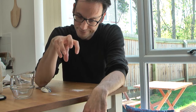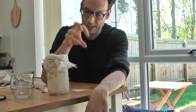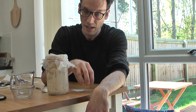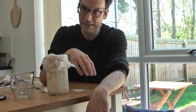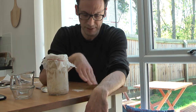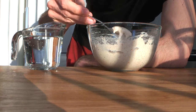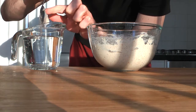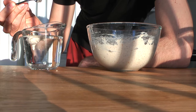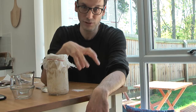To test if your starter is ready for bread making, take about 20 grams of starter, add 20 grams of water and 20 grams of flour, mix it, and leave it for at least four to six hours. Then take a little bit of that starter and put it in a glass full of water — if the starter floats, it means it's ready, and at that moment you can use what you have to make bread.